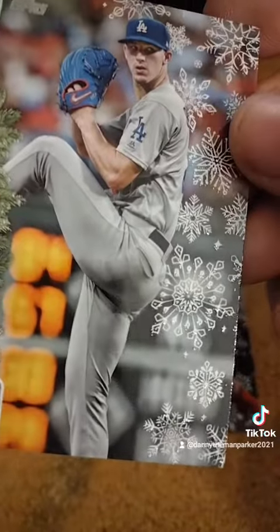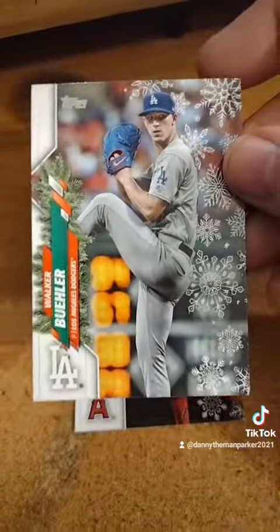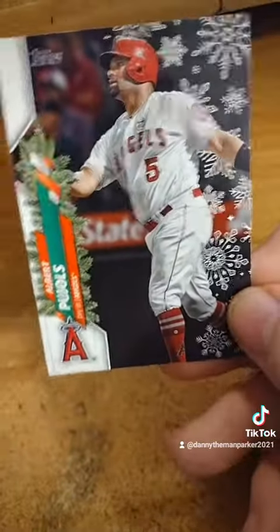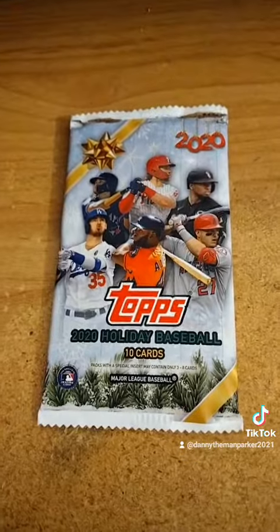See, it's got glitter on it — the other ones don't, this one actually has glitter on it. So somehow that makes it special. Oh, there you go — Albert Pujols. So there you go, what do you guys think about this pack? Comment below and let me know. We'll see you guys in the next video, peace.